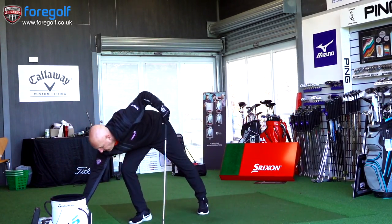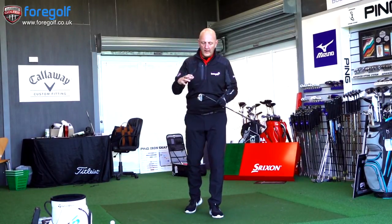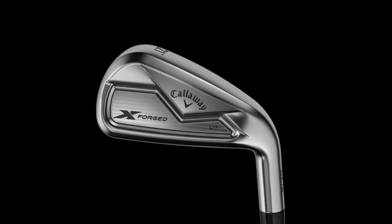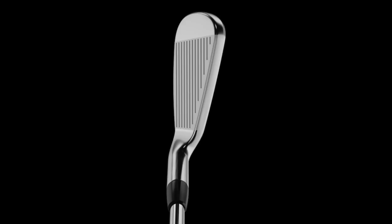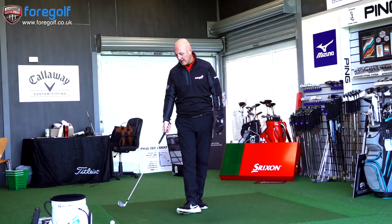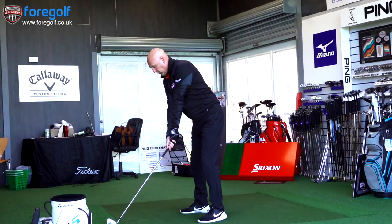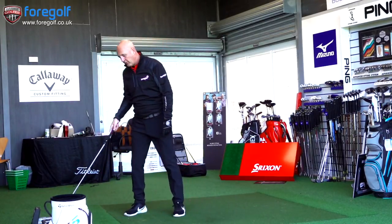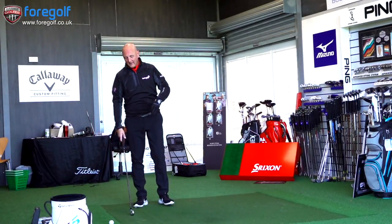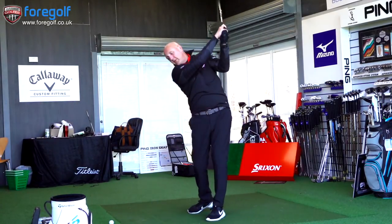Next is the Callaway — it's probably from one end of the spectrum to the other in terms of differences in appearance. This is a forged head club, very slim profile, very compact, very much a traditional old-style three iron. There's not a lot of meat in there — it will appeal to people who have confidence in their ball striking. It's almost blade-like in its looks, so it will certainly appeal to the better player. Let's see the difference in feel with the forged — decent ball strike there. I do like this type of club; they suit my eye and my game.